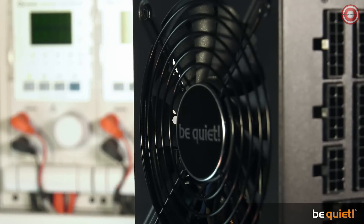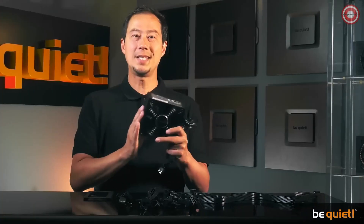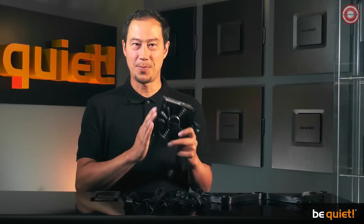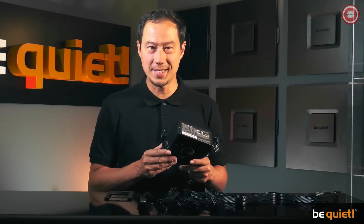As PC enthusiasts already know well, a larger diameter fan allows the same volume of air to be moved at a slower turning rate of the fan blades. The SFX L Power was designed to perfectly satisfy the needs of living room and mini PC gamers.